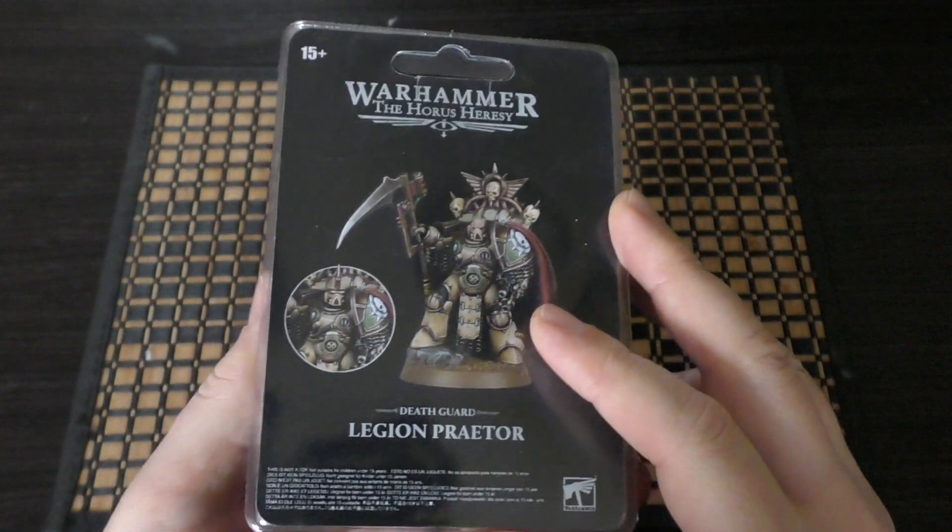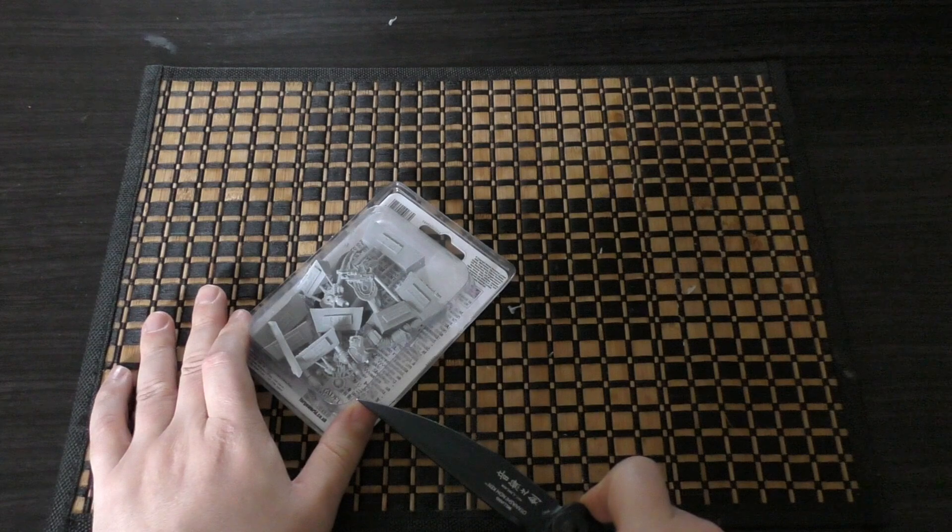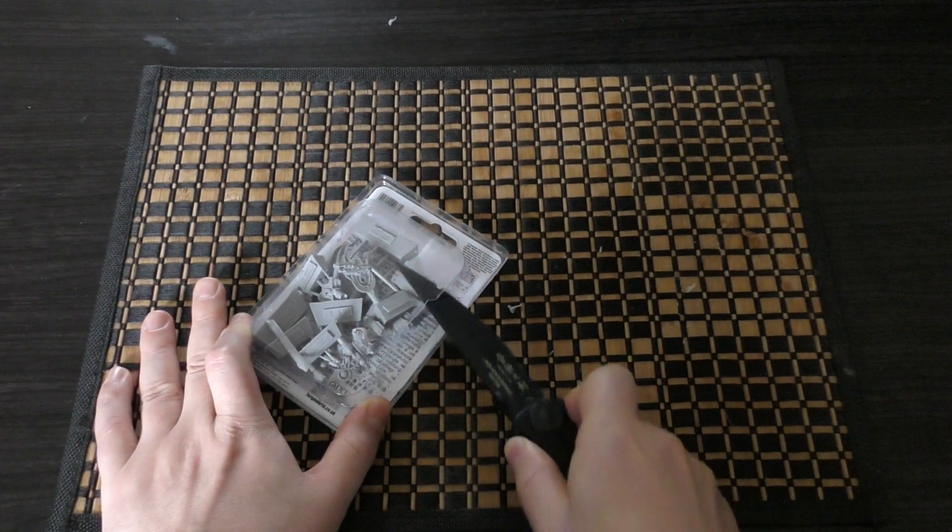I really like the look of both of these Death Guard Praetors. I think they've done great justice, especially this one with the scythe. Let's unbox him and have a look at all those detailed parts.